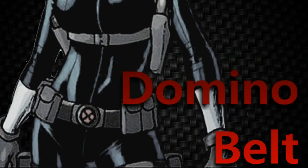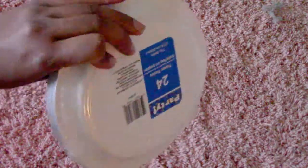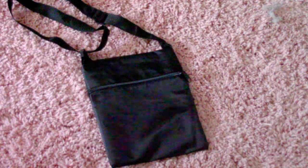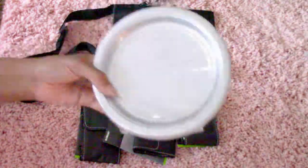Now let's get started on Domino's belt. Here are all the items you would need to make Domino's belt that I made from just using scrap items. If you need to see the actual details of which items are which, please go back to the beginning where I listed which items you would need for the exact belt materials.